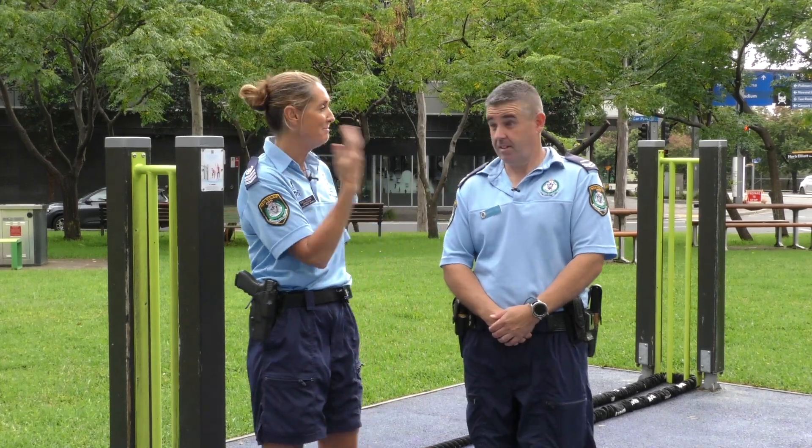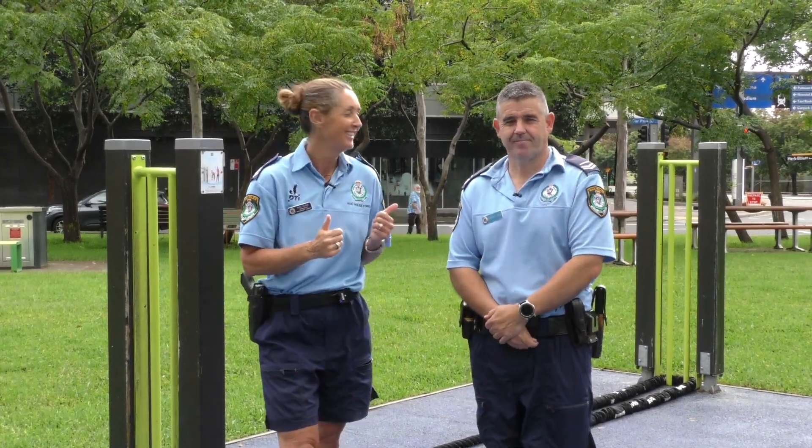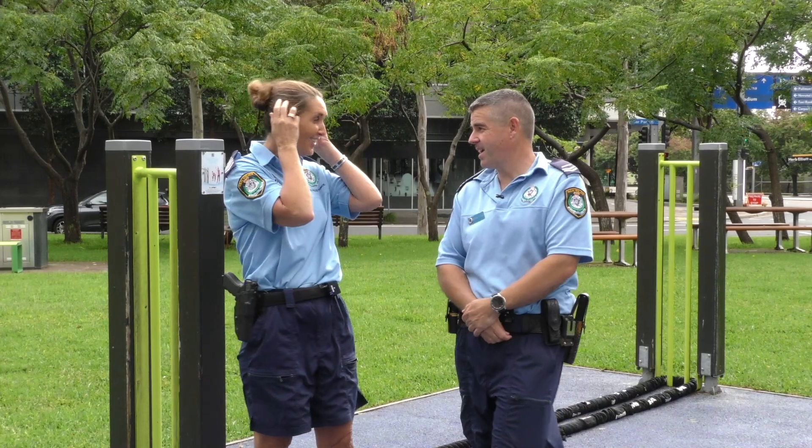Hey everyone, it's Meg and Mick. Hello, we're back together. Good to see you buddy. Good to be back. Nice to have you back, it's been a while.